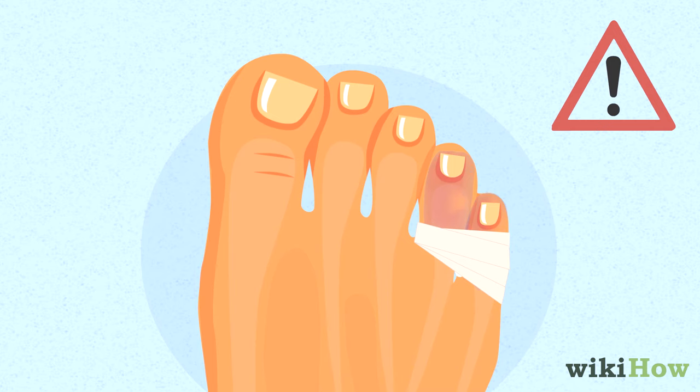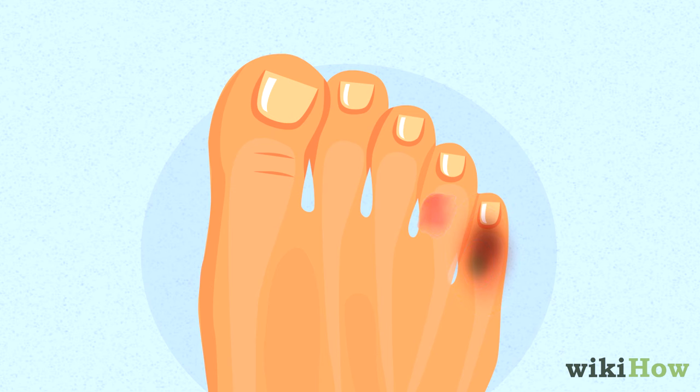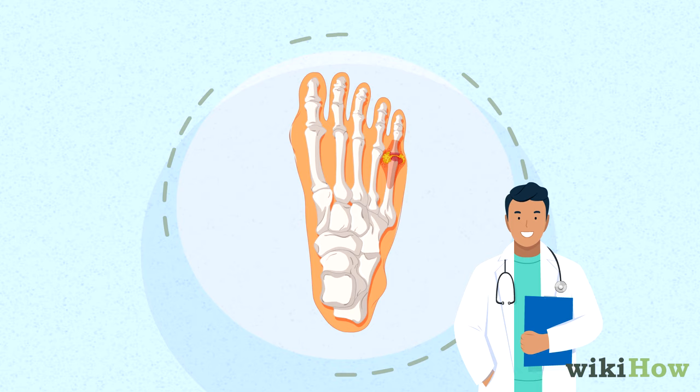Change the gauze or tape out every day to keep your toe clean. Keep in mind that some kinds of toe fractures require more serious treatment, so you should have your toe evaluated by a doctor if you think it's broken.